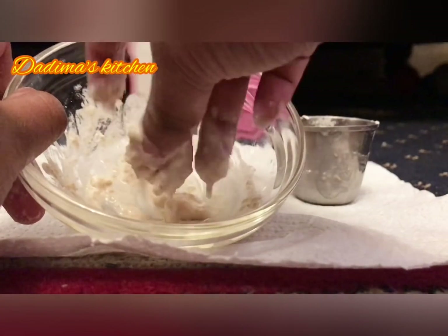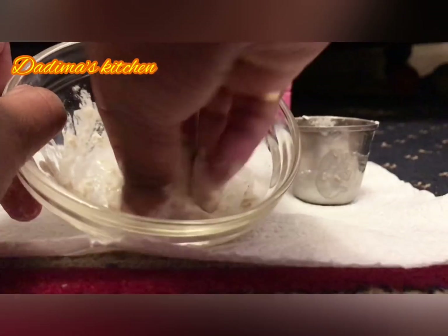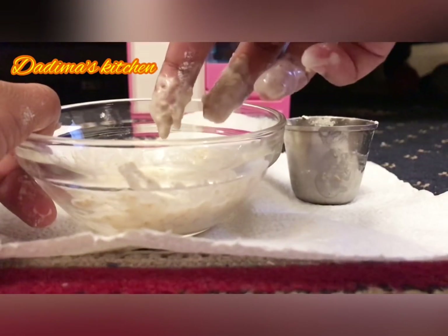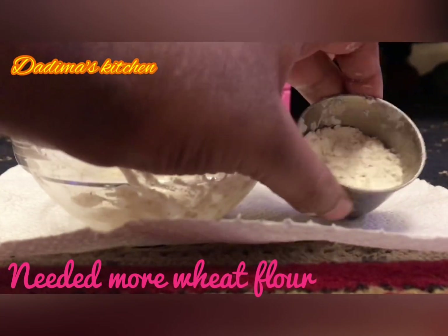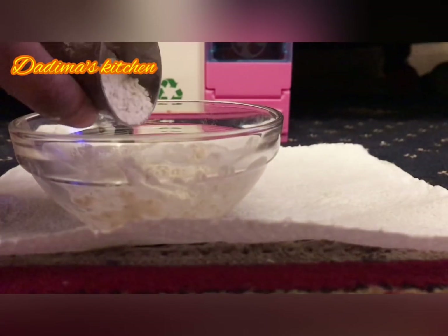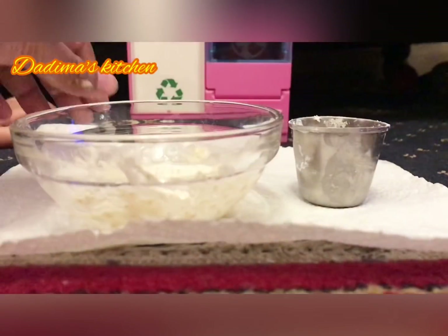Then it will become a proper dough, which we will use to make the rotis. It's still a bit liquidy though it's become more sticky, so let's go and add some more wheat flour. We've got just enough that we really need.